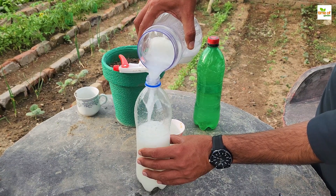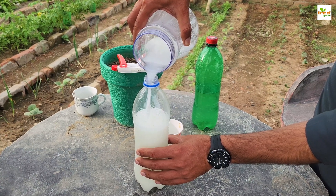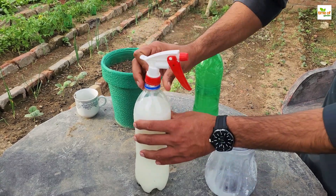When applying the milk and baking soda spray, it's best to do so in the early morning or late afternoon. This helps prevent the solution from evaporating too quickly and allows it to be absorbed effectively by the plants.